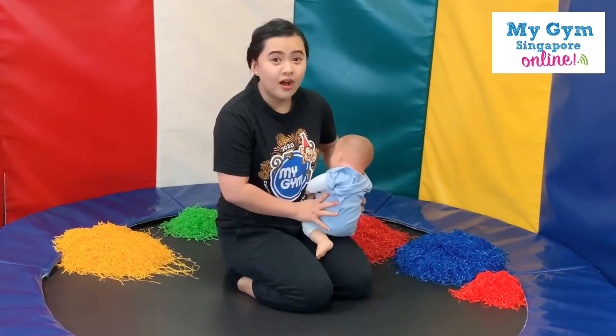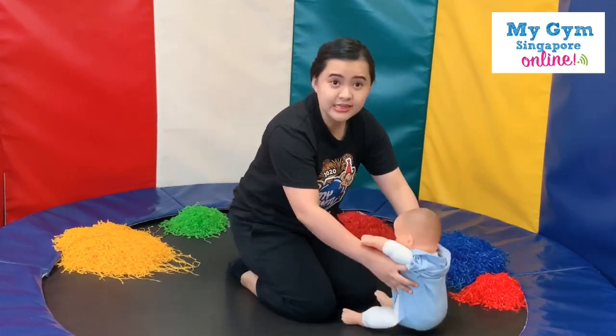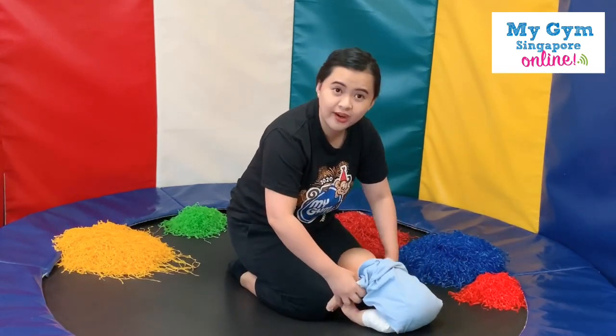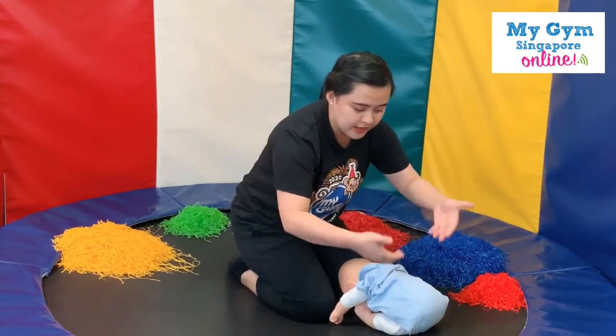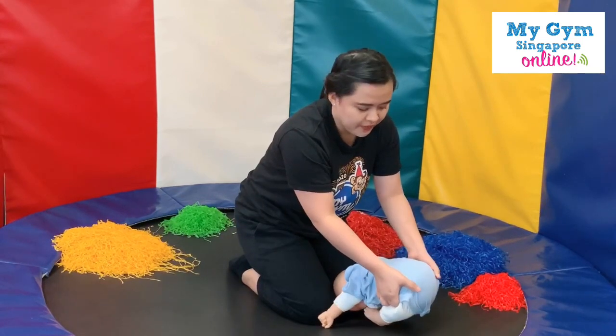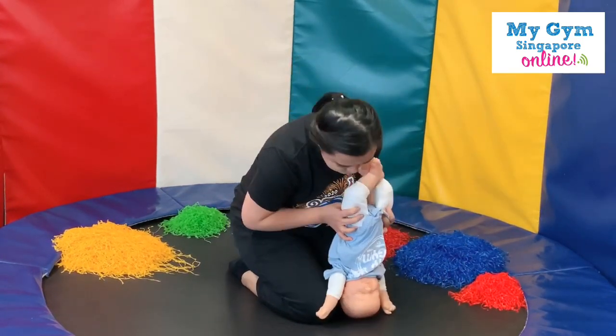Good job! Now put your little ones in front of you — they can sit down or stand up. Encourage them to touch the floor. With your hands, remember your thumb should be on their bum bum or near to their bum bum, and then let's lift them up gently. Peekaboo!